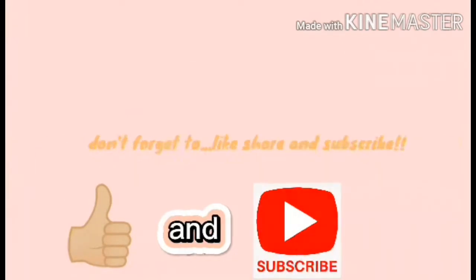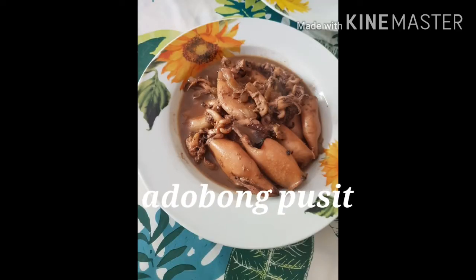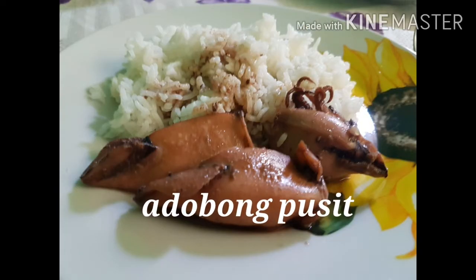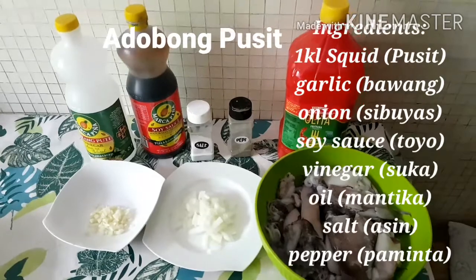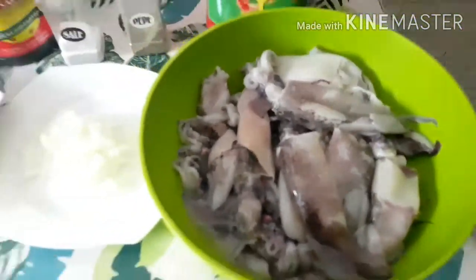This video is brought to you by S.T.A.L.D. Hello guys! Today, magluluto po tayo ng adobong pusit.